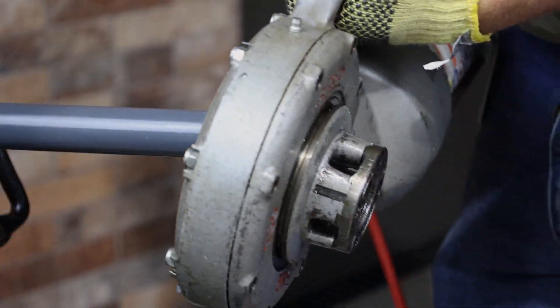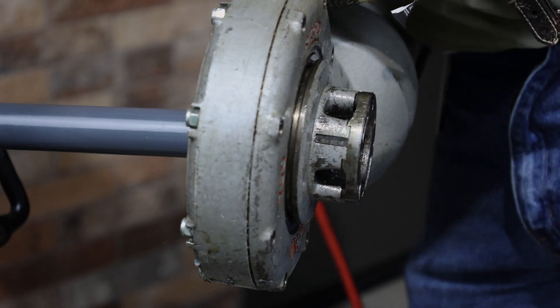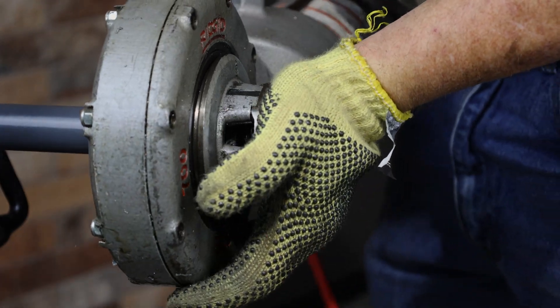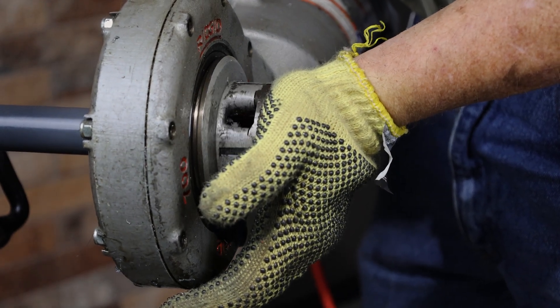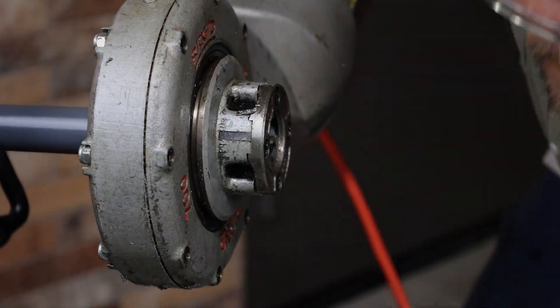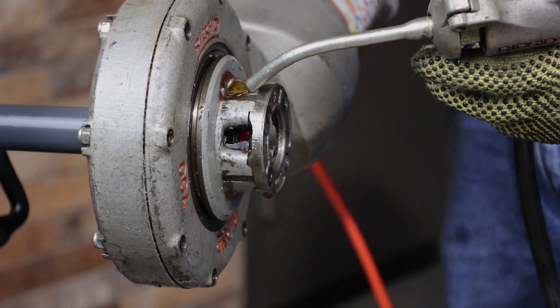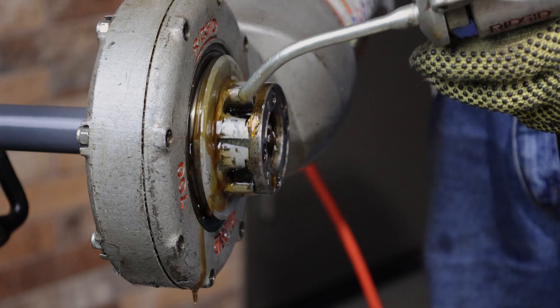Be sure to use die heads specifically designed to be used with PVC-coated conduit. When threading PVC-coated aluminum conduit, always use new die heads. Never use the same die head to thread coated aluminum conduit and coated steel conduit. While threading, use a pump oiler with good quality thread cutting oil to flush away the metal and PVC chips.